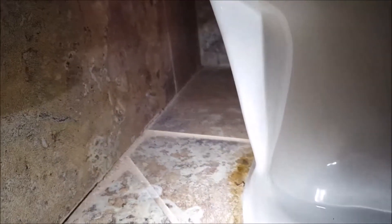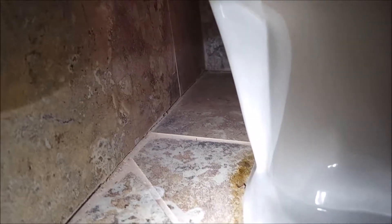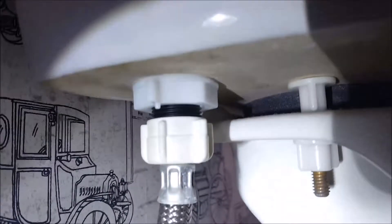I see a little bit of something in the back — not sure what it is, but either dirt built up or urine built up around the back that never got cleaned. It's stained a little bit, but everything's dry, including the supply line and the shutoff valve. Nothing's dripping.